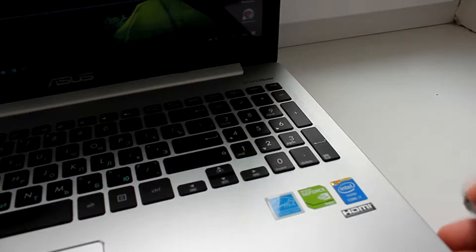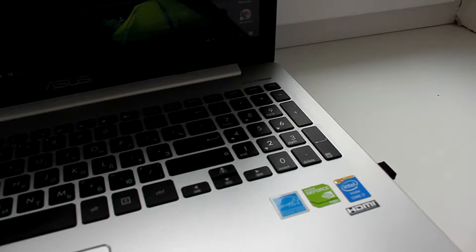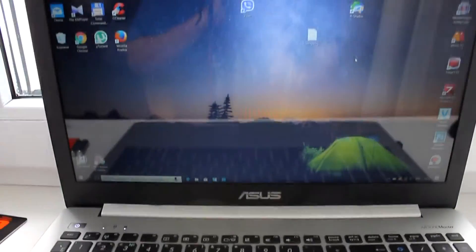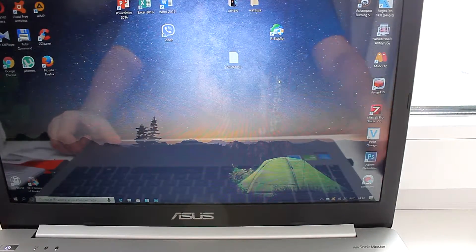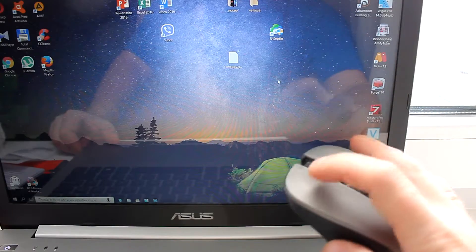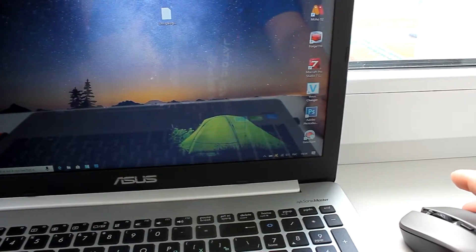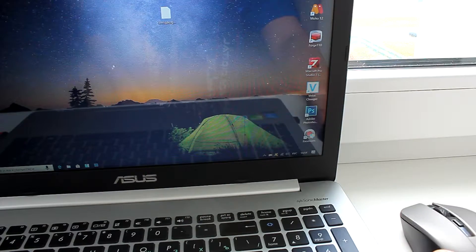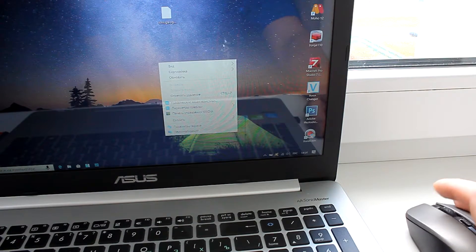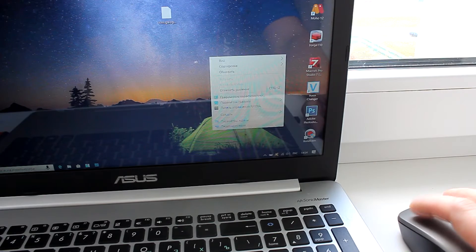Как же наша мышка подключается к ноутбуку? Я думал, надо будет ставить какие-то драйвера, как в старый век — но я ошибался. Мы втыкаем наш переходничок. Чтобы активировать мышку, надо нажать любую кнопочку на ней — недостаточно подвигать, как в других мышках. Нажали кнопочку — и всё, мышка активирована. Никаких проблем с ней не было. Рекомендую к покупке! Кому понравилось видео — ставим лайки, подписываемся на канал. Всем спасибо, всем пока!